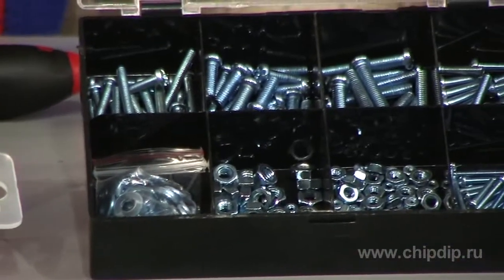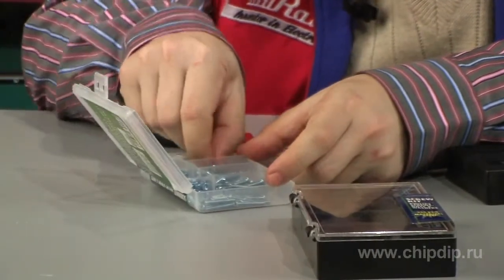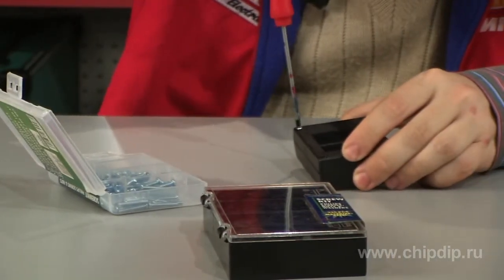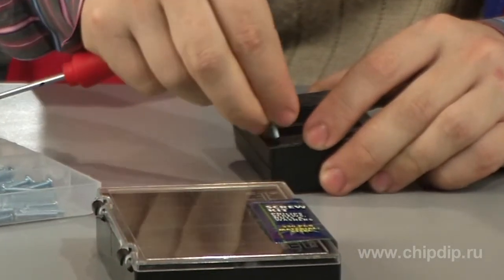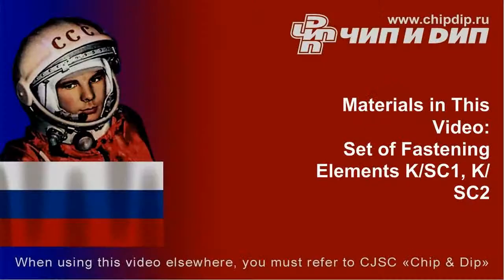For convenience of usage, sets are packed into plastic boxes that minimize the loss of small parts. It is therefore easy to replenish stocks of the most often used elements. These sets will be useful to the laboratories of universities, schools, and radio circles for frequent assembly of experimental models of electronic devices.